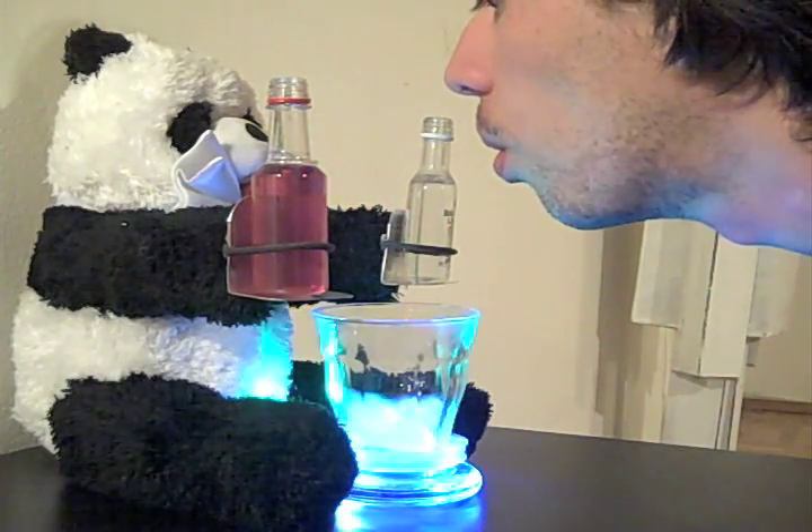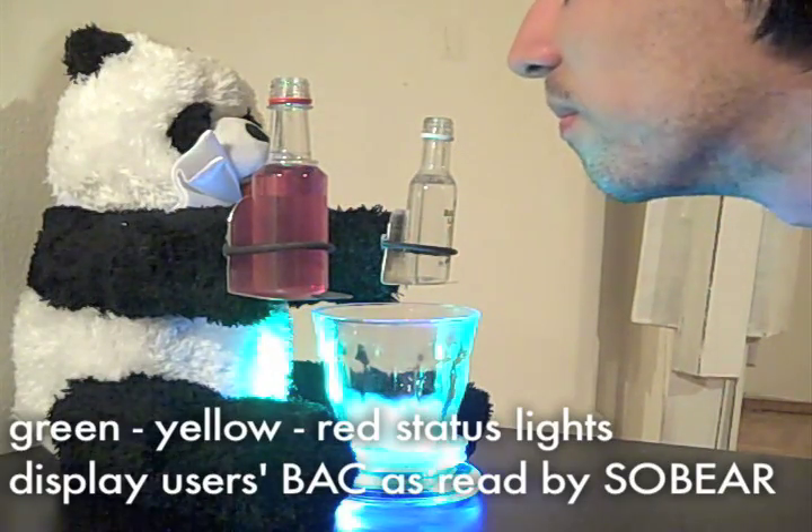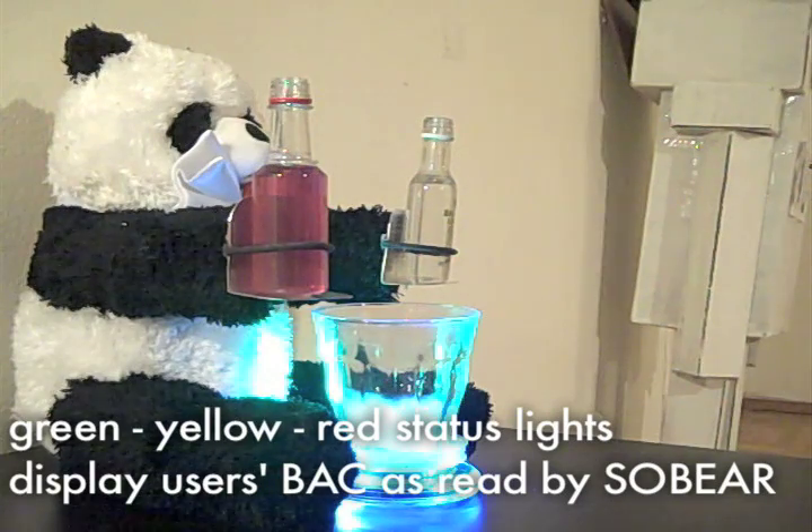The user's consumption level is displayed in green, yellow, and red status LEDs located in SoBear's chest.